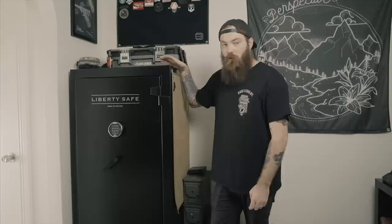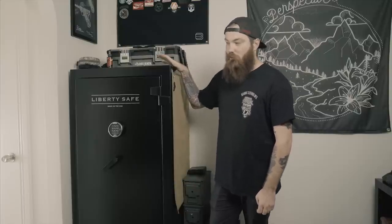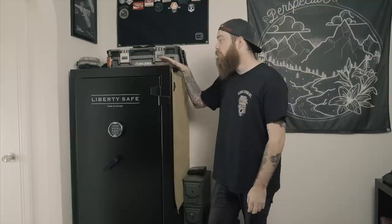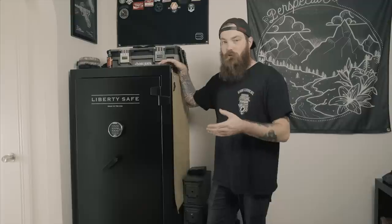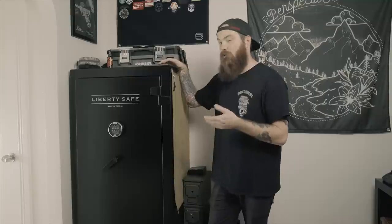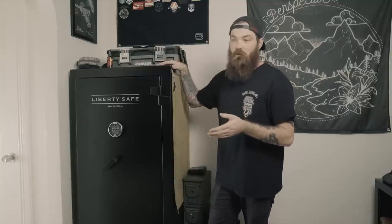I ended up not really liking the door organizer, only because I have a lot of magazines and they were taking up a lot of space on the inside of the safe. It's a pretty small safe because I don't really have a lot of room to work with, so I looked around online trying to find different solutions. I really wanted a MOLLE solution, but it didn't seem that there were any companies really making MOLLE gun safe door organizers.